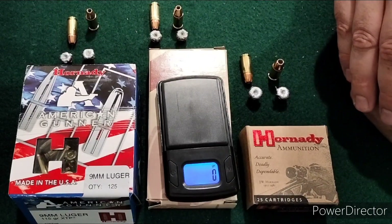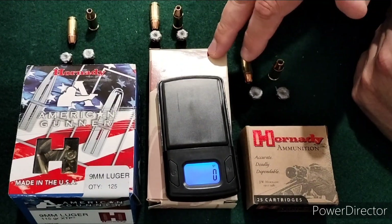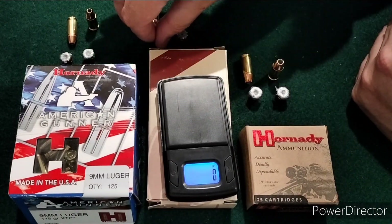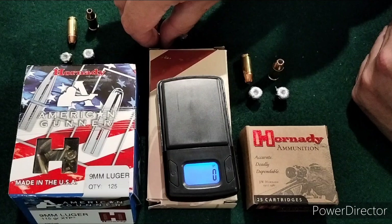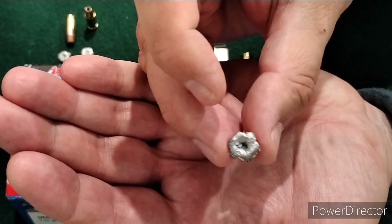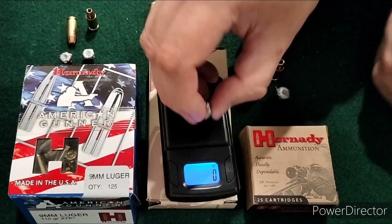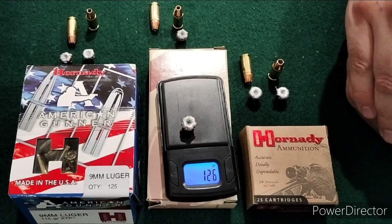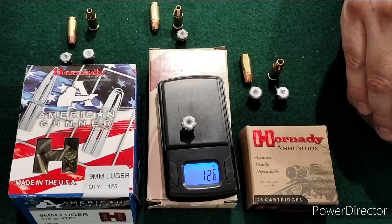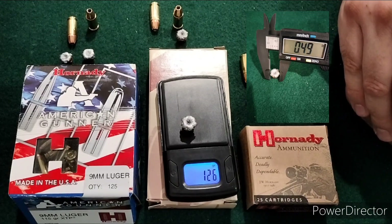Moving up to the 124 grain from the 3.1 inch. This made it to about 16.5 inches in the gel. This one weighs up — did not lose any weight. Expansion was .46, .47, and the max was .49 inches.